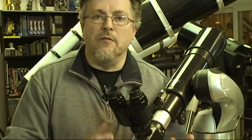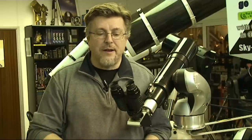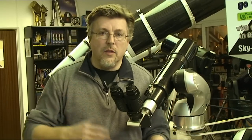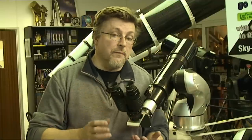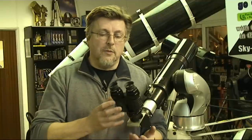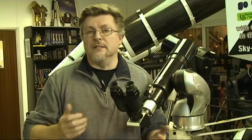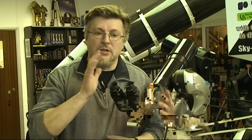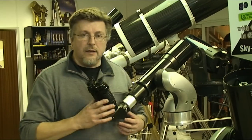With the bino viewer, both eyes are engaged. Because of this engagement of your complete visual system, you will spend longer at the eyepiece, and if you spend longer at the eyepiece, it's easy to understand you're going to see more - it's as simple as that. There's very little learning curve; you don't have to get used to using one eye because both eyes are engaged - it's what the human race has been doing for a million years. The bino viewer is probably the best thing when showing people different targets, as they will see exactly what you're seeing.